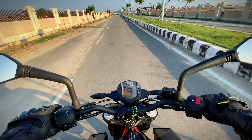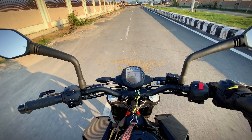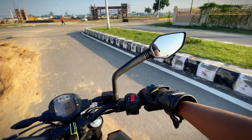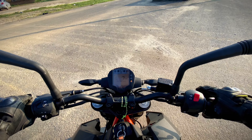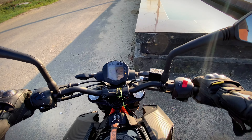The bike has a quick response from the very start. I am getting used to it now. The bike is very warm, which is why I am used to it.